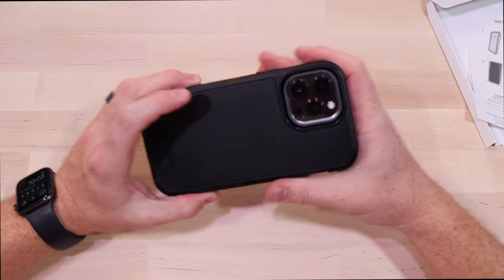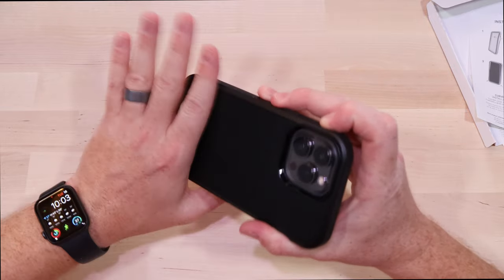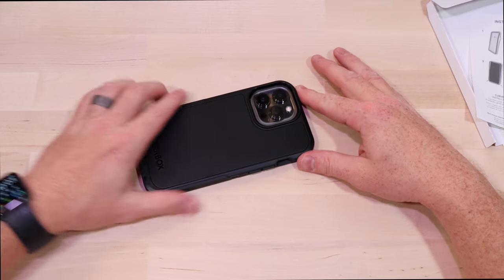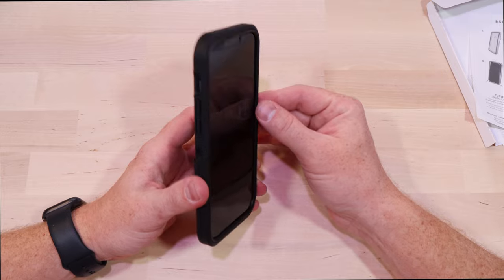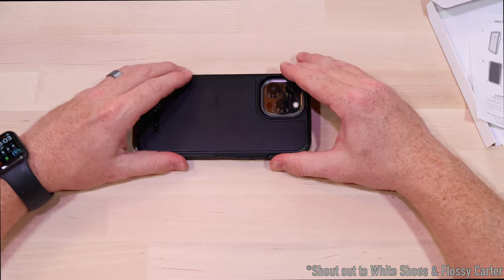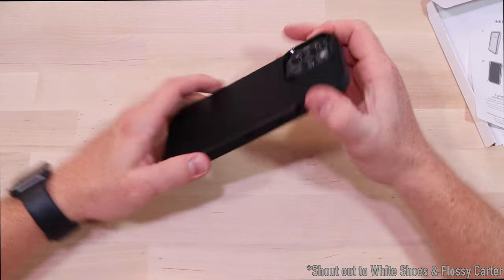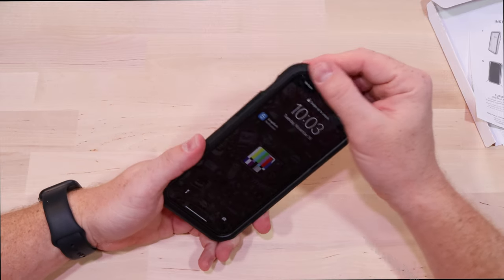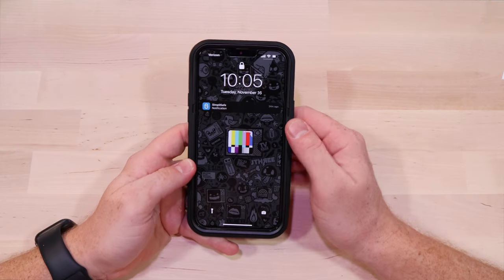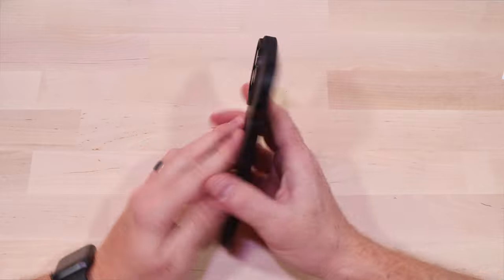It has that OtterBox quality and feel. It's a little slippery in the hand, but it does feel good generally — just enough lip around the edge to lift it up off the table.